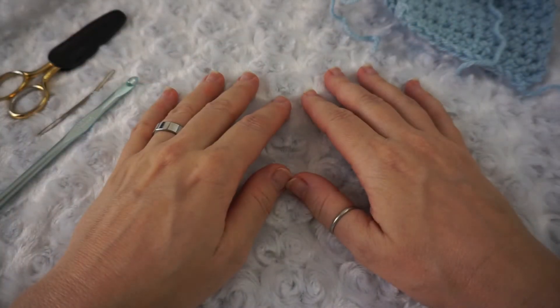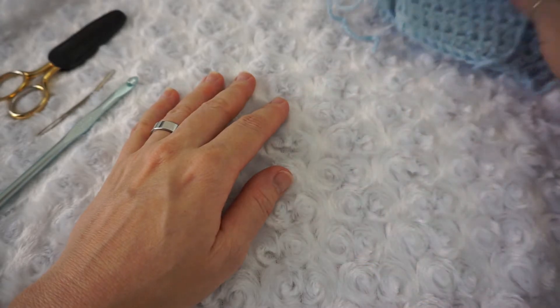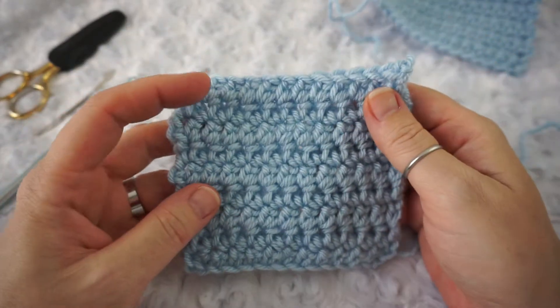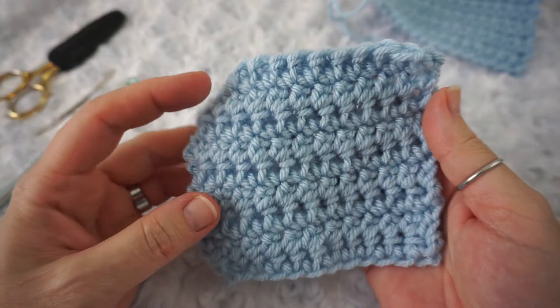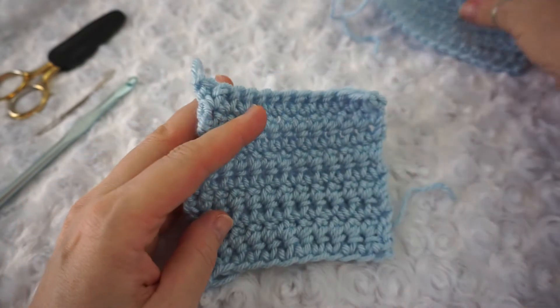Hi guys, Sarah here from Crochet Lefty, and today we're going to learn the extended single crochet. Here is what the extended single crochet looks like — it is a taller stitch than a single crochet.